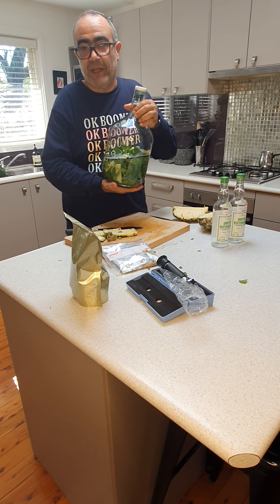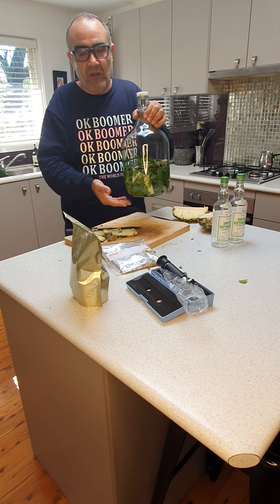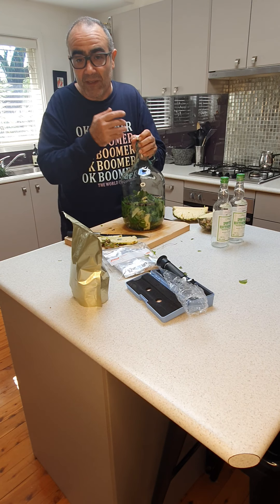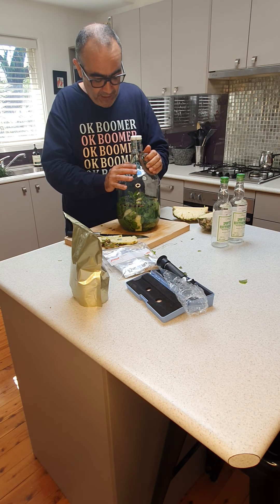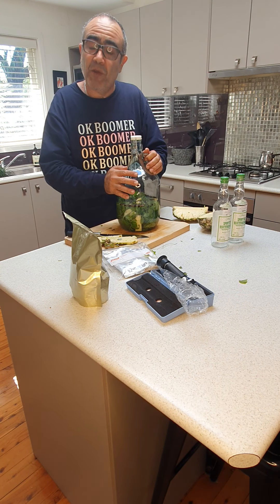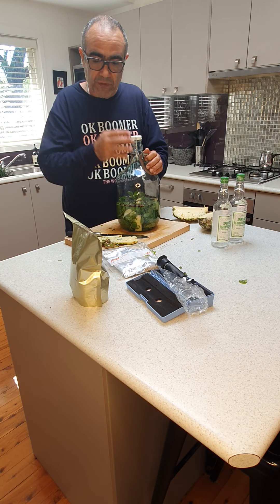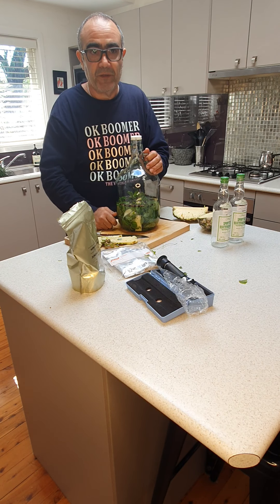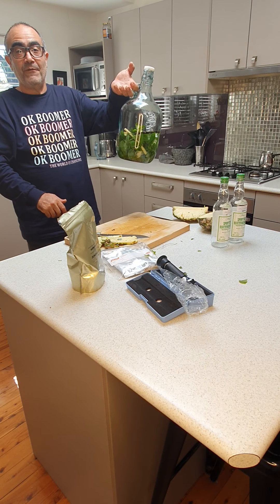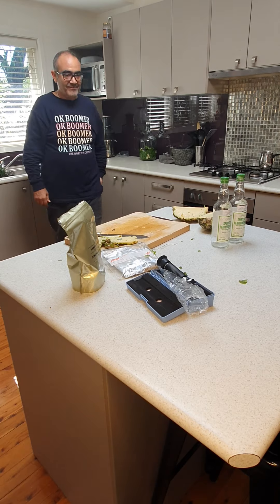It usually takes about 48 hours before it becomes proper gin. What I do is monitor it, open it once in a while, and give it a good smell to see if you can start smelling gin in it. After about 12 hours, I take the fruit out and just leave the rest. If needed you can add a bit more gin botanicals. We'll see you again in 48 hours — thanks!